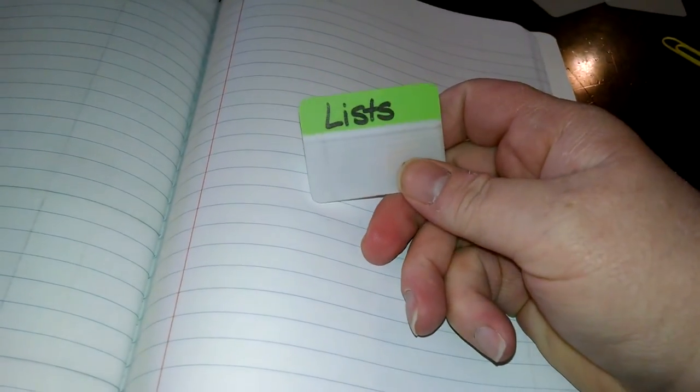I also made a tab for lists. What I anticipate using that for is a wish list - if someone says something they'd like to have, like if Eric says something he wants, I can put it on his wish list for his birthday, Christmas, or the next time someone needs to give him a gift. Same thing for me, Ron, and the rest of the kids. Anything we need for the house on a regular basis I can put in my lists too. It'll be a generic list section, and I may add different tabs later on.